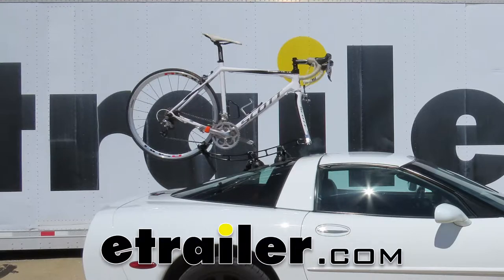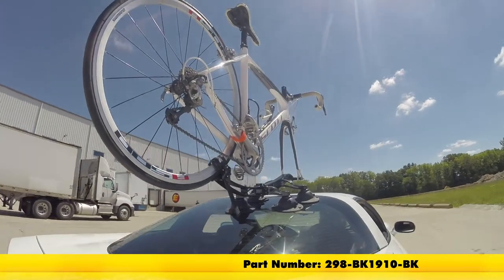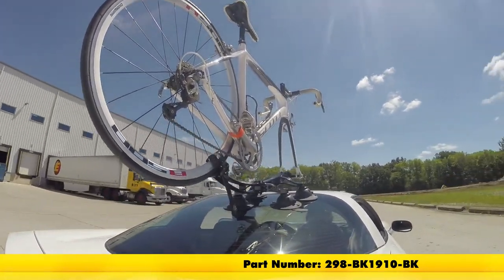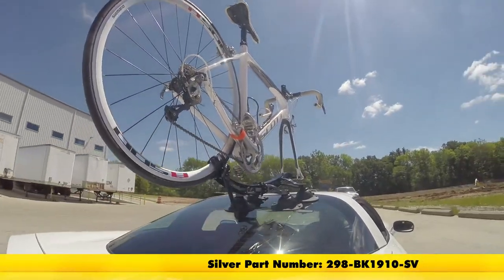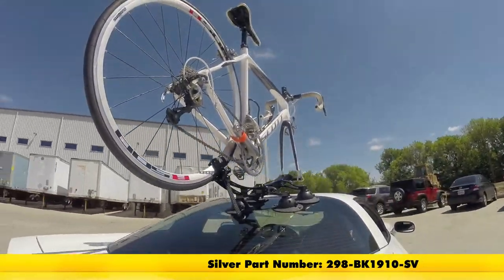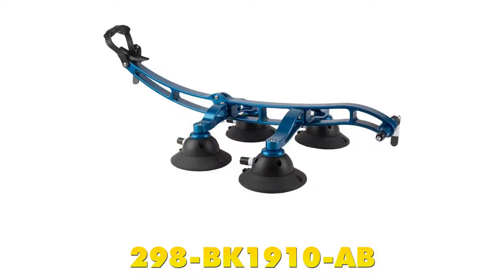Today we're going to be taking a look at the Sea Sucker Komodo Bike Rack. It's available in black with part number 298-BK1910-BK, in silver with part number 298-BK1910-SV, in gold with part number 298-BK1910-GO, and finally aqua blue with part number 298-BK1910-AB.